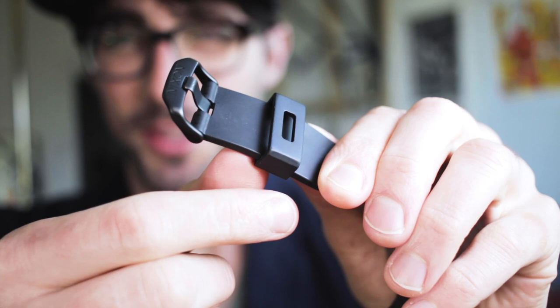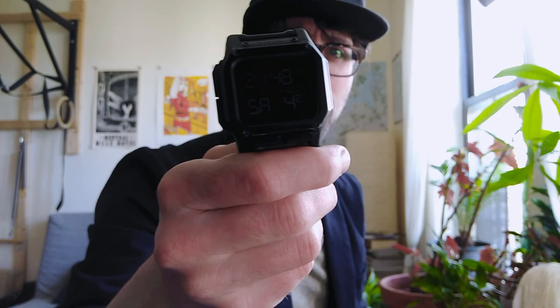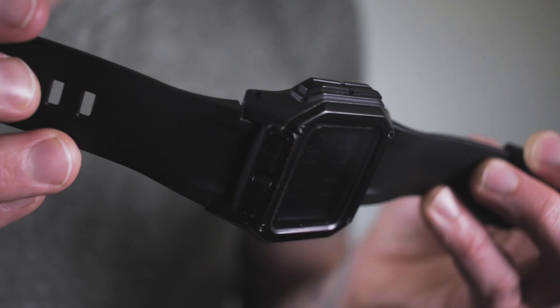The strap holder right here also hasn't torn or anything. The clasp — I guess it's called that — is looking alright still, it looks good. I wear this thing every single day and it's held up really nice.